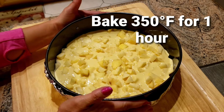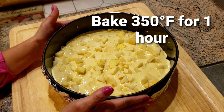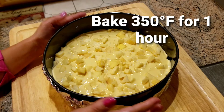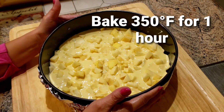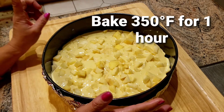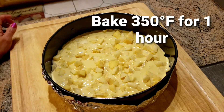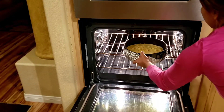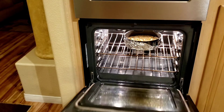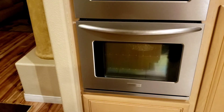Alright, so later I'll bake this in the oven at 350 degrees for 1 hour. I'm gonna show you later what the cake looks like. It'll be a delicious treat for tomorrow with our coffee. Let's let it bake for 1 hour.